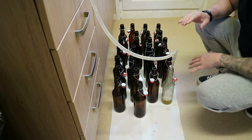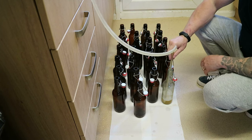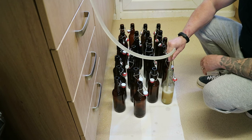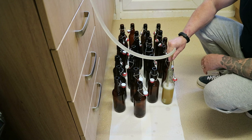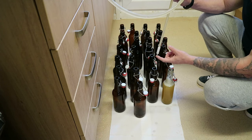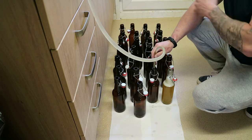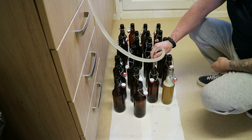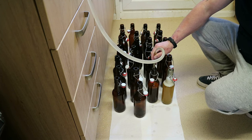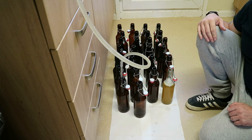I like to have my bottles laid out on top of some kitchen roll so the floor doesn't get sticky. We're using a filling wand, which has a little valve on the bottom. Press it against the bottom of the bottle and the beer flows out; lift it up and it stops. I'll go ahead and bottle the rest now and move on to the next step.